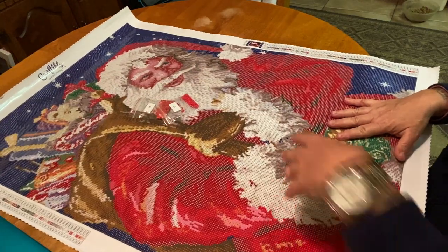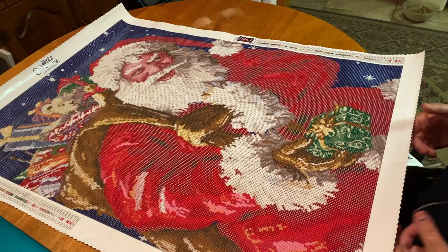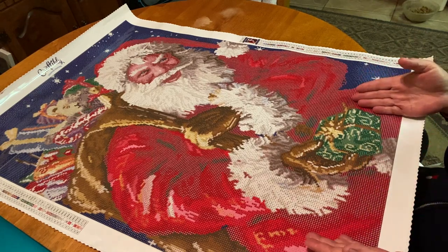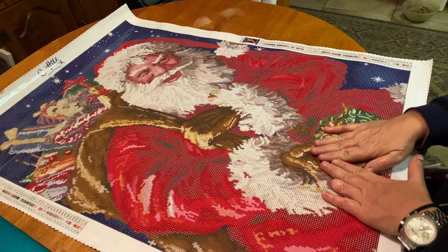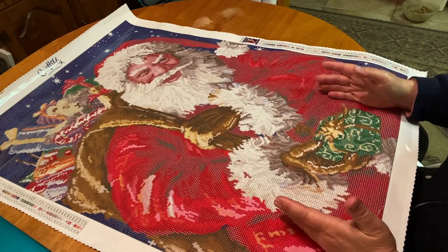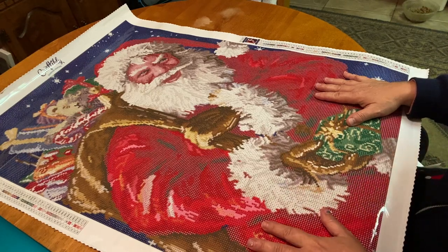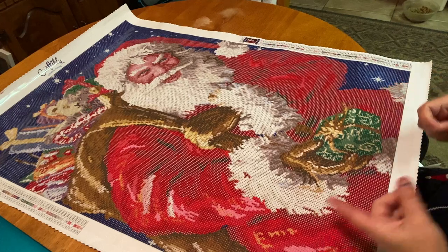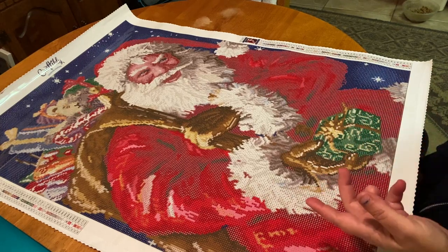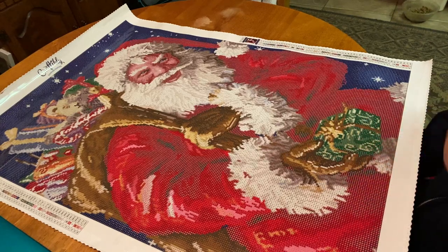That is it, you guys! This is Santa's Pack by Marcello Corti — it's a 20 by 28 inch round diamond painting with 56 colors. Let me know what you think — did anybody else snag this one? I absolutely love it. Unfortunately it's probably going to have to wait until next Christmas for me to work on it. I'll link this kit down below; if it's available, go snag it — there are a whole bunch of affiliates where you can use their codes. If it's not available, get signed up for the email so you'll be notified when it comes back in stock.